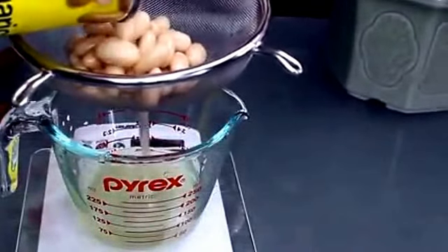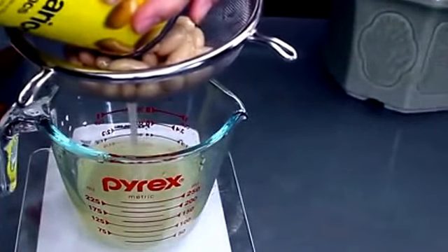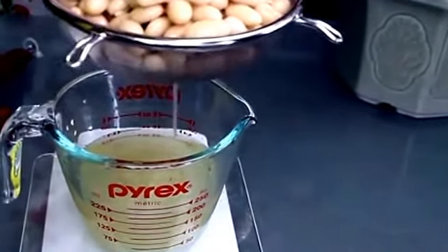That's right, we're taking the water that came in your can of cooked chickpeas, great northern beans, or cannellinis and whipping that up. You can also make your own aquafaba from dry, unsoaked beans to avoid the extra salt or preservatives that are present in some canned beans.